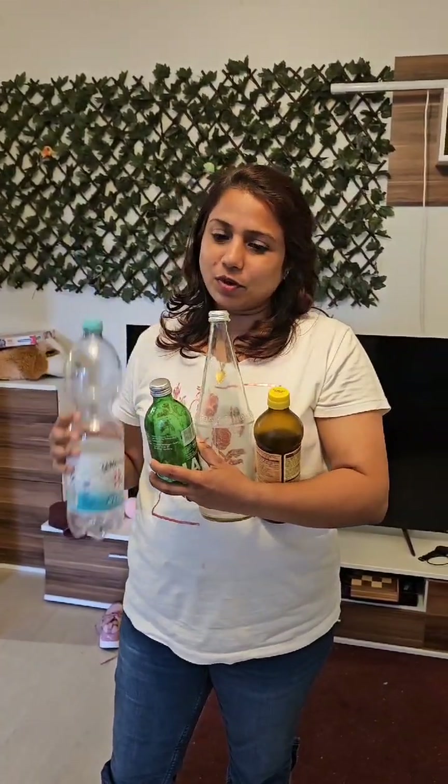We will dispose of these bottles in the supermarket. This bottle will be removed. This bottle will be recycled. This bottle will be damaged. This bottle depends on the bottle — it is very thick.